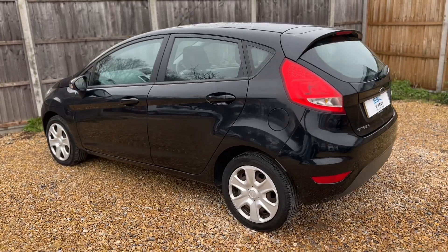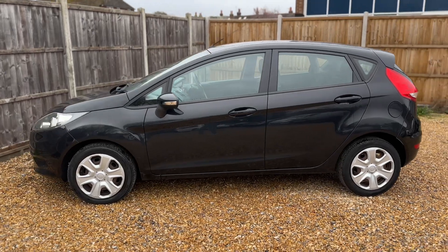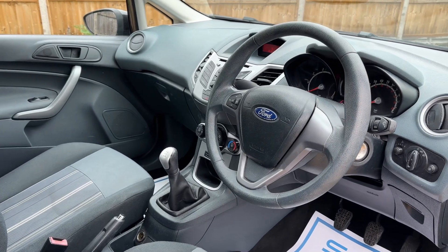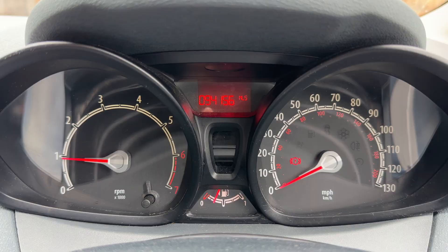We're just going to work our way back around to the front of the car and then we'll hop in and run through some controls from there. Just briefly before we climb in, you can see the interior from this exterior point of view — there's plenty to run through on the dashboard, so let's hop in and do that now.